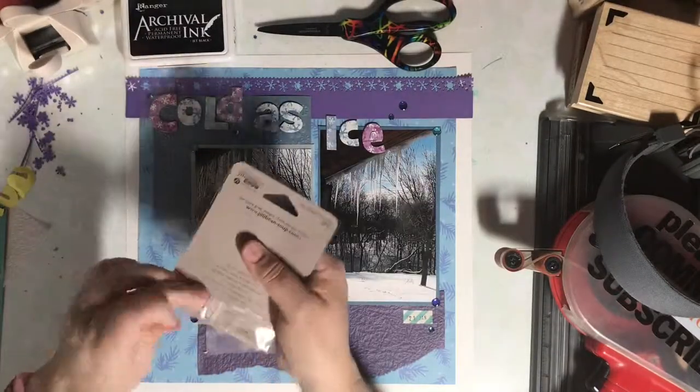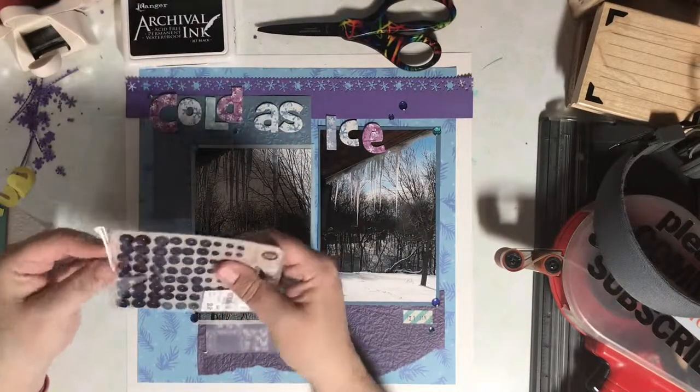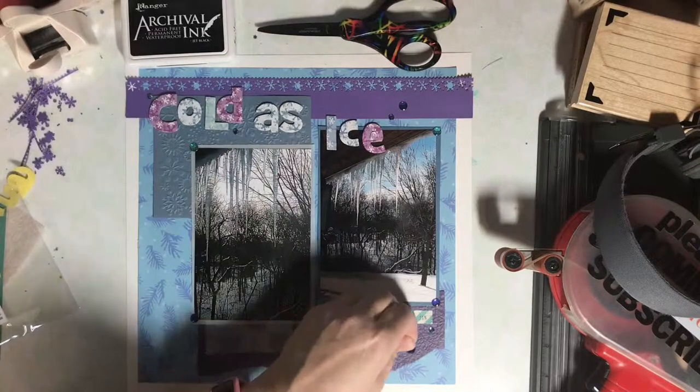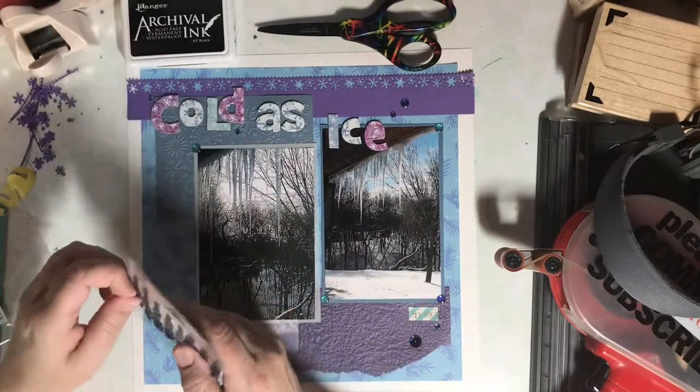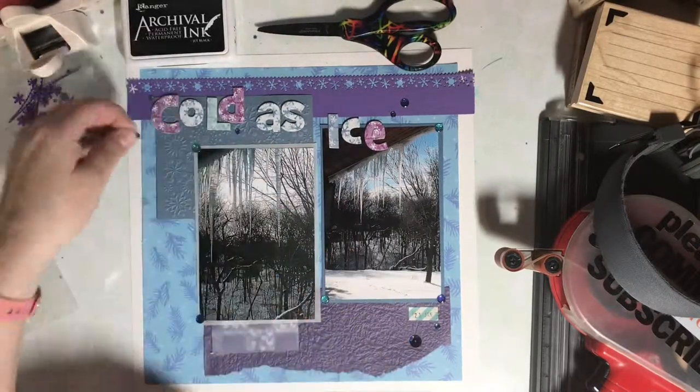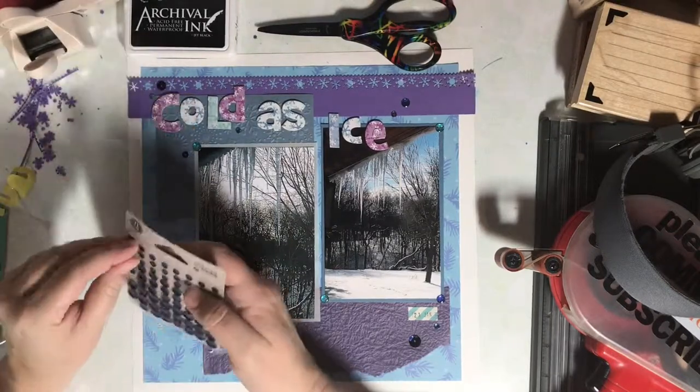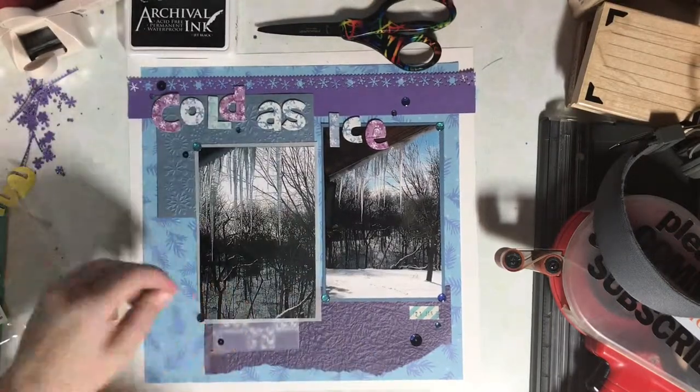I don't have very many sequins in my stash. I love the way they look on other people's layouts, but I just haven't collected a lot of them. This particular package came from Tuesday Morning and they're already self-adhesive, so I thought the blue would be perfect for this page.